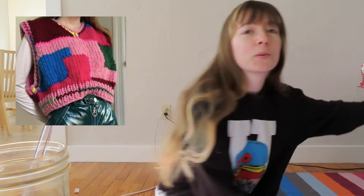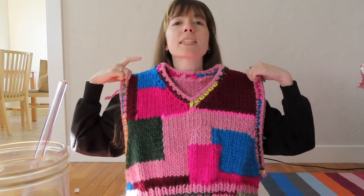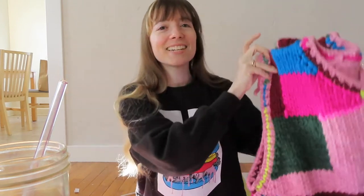I did this test knit vest, which I have right here. This was a test knit that I did for NYC Knits. It was a lot of fun. You can get the pattern from her Ravelry site now — I'll put links for all the patterns that are available in the description.